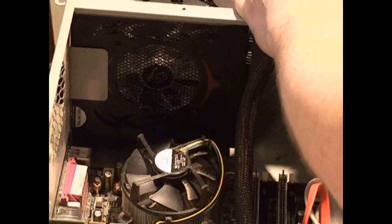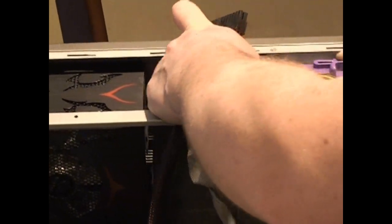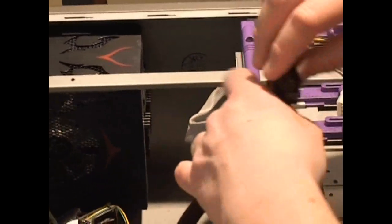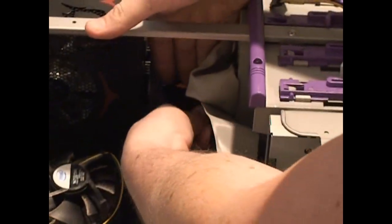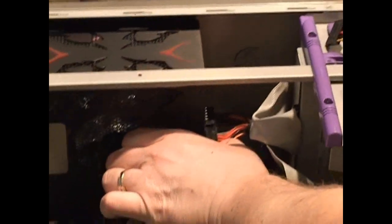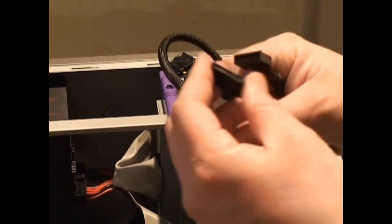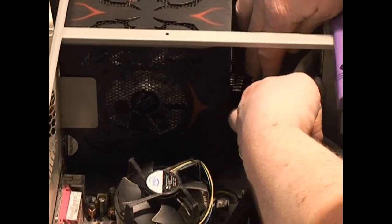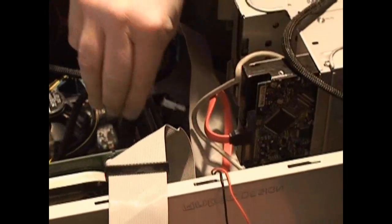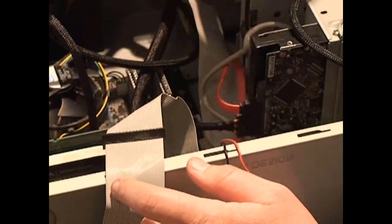I'm going to back my disk drive out a little bit. This particular Antec case has slide-in, slide-out disk drive bays, so I'm going to take advantage of that. Feel it click. This is the Serial ATA cable — you can tell it because it's long and skinny, looks like a peanut butter sandwich. I'm going to plug the Serial ATA cable in where it goes, then find the Serial ATA power cable. It will only plug in one way. Now our hard drive is connected to the power supply.